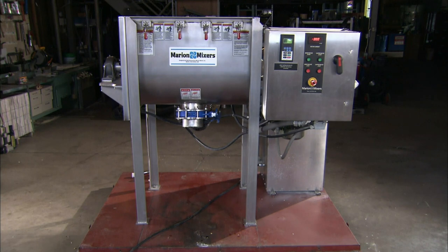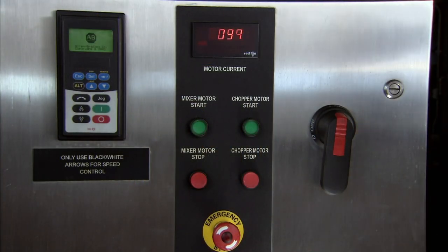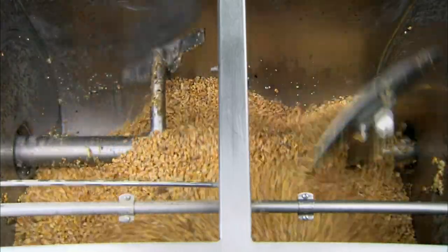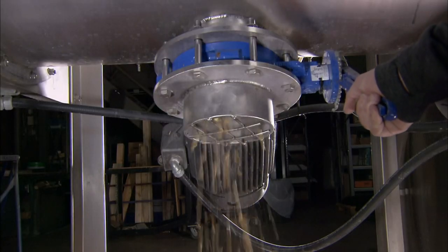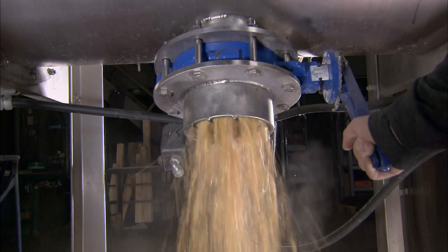This mixer consists of a bin called a U-trough and an agitator. It's controlled by an interface module with simple start and stop buttons. The agitator shaft is the main component. Its arms and paddles turn at a speed of 10 to 50 rotations per minute. A discharge valve underneath the U-trough controls the unloading of the mixture.